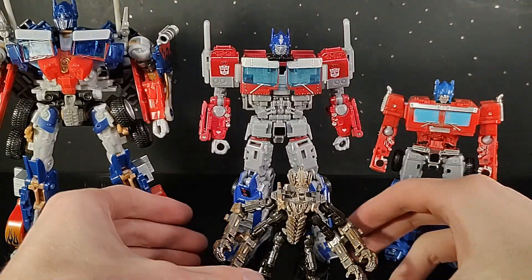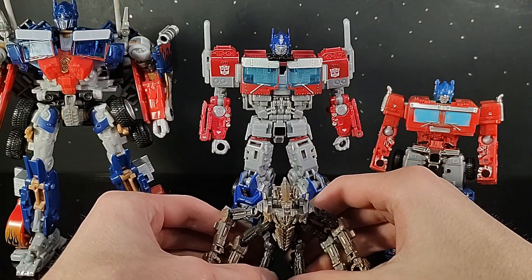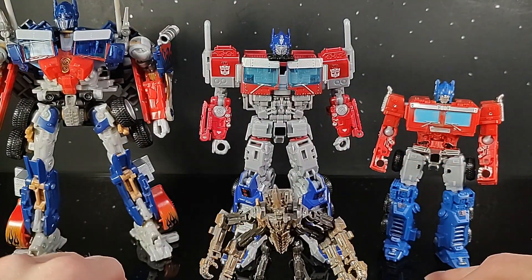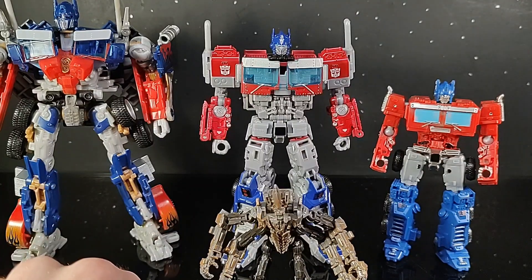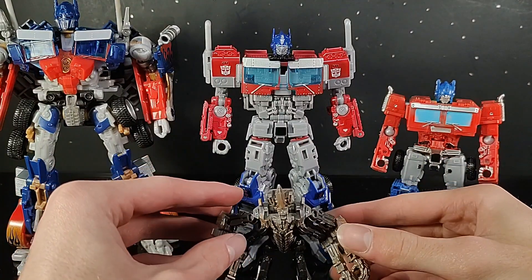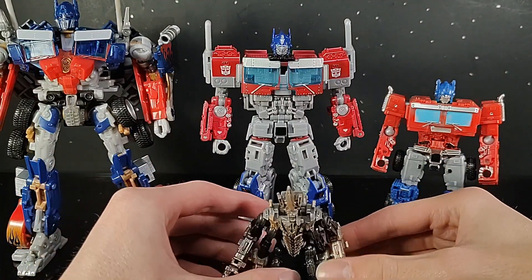And lastly, here he is next to the Transformers Studio Series Core Class Freezer, the Transformers Beast Alliance Optimus Prime, and the Transformers Hunt for the Decepticons Battle Blade Optimus Prime. Obviously there are mostly Optimus Primes here, but I'm really excited for this Rise of the Beast movie.